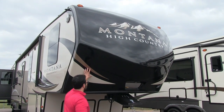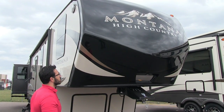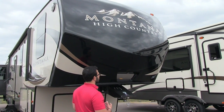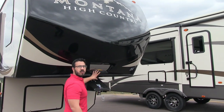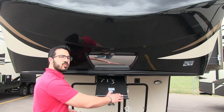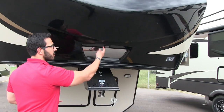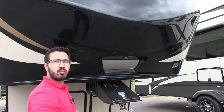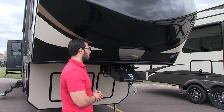Right up front, you have the one-piece fiberglass painted cap, which has a great look and helps prevent water penetration on the front side. You'll also see a mirror right here front and center, so when you're backing up your tow vehicle you can align the hitch with the kingpin. There's also an LED light there, which is nice and bright if you're backing up at night.